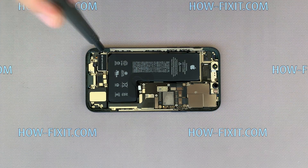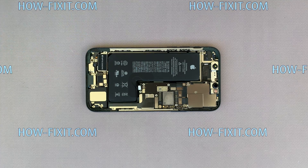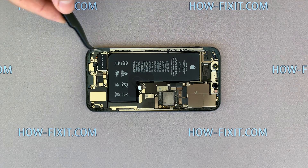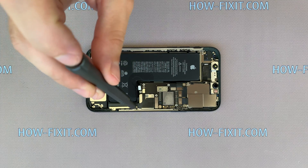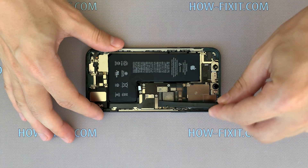Remove two screws with a Phillips 1 screwdriver and one screw with a 1.5 mm standoff screwdriver. Remove two more screws, then remove the metal panel and disconnect the cable from the mainboard.